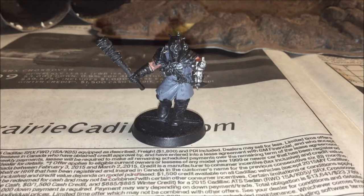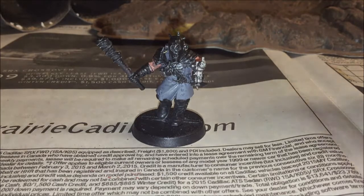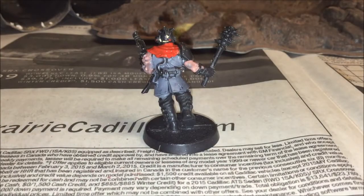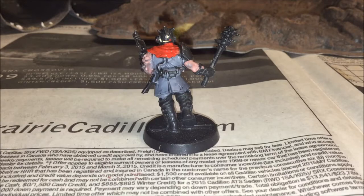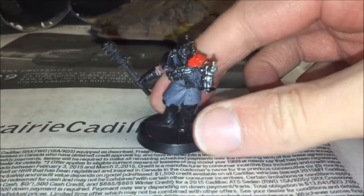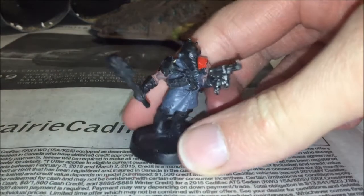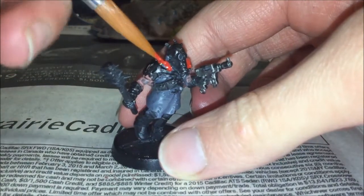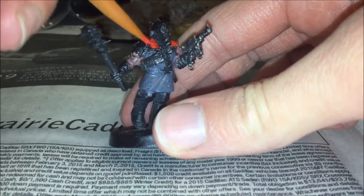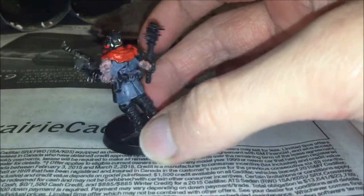After that robe is dried, I'm going to paint the hood of the model. That's one of the most defining features about the Crimson Slaughter Chaos Space Marines — that red hood. The base coat for that is Mephiston Red. Look at how much better that model looks already. You can see how adding just a tiny bit of color increases the whole look of the model. We're just trying to give it a light coat — we aren't trying to make it look super bright and vibrant, just because we want the model to look toned down and dusty, dirty. That's the base coat for the hood.